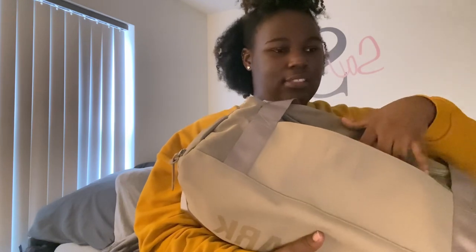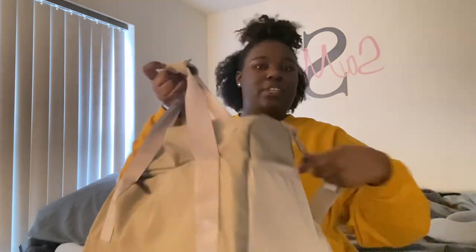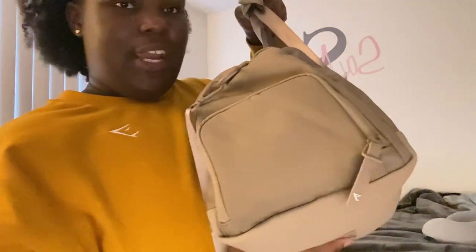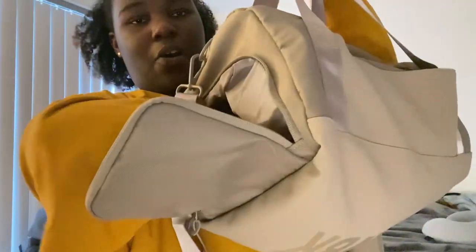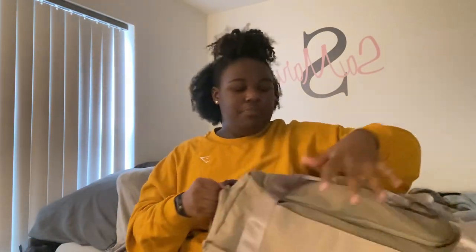I usually keep some sour stripes in the front pocket because I like sour candy - candy can give you a little extra sugar for an energy boost at the gym, but I usually don't need that because I take pre-workout. There's also a little mesh compartment where I keep my Beats headphones as a backup. There's also a separate pocket for shoes - I stuck my whole forearm in there, it's massive. Technically for shoes, but I throw whatever I want in there.